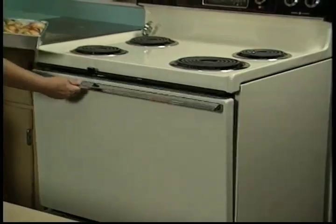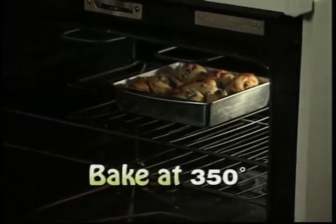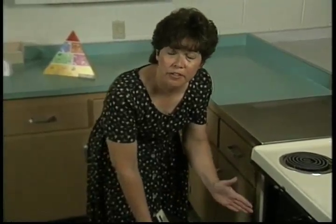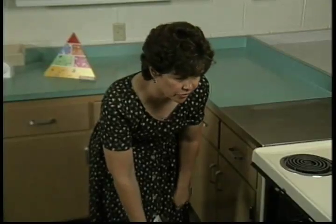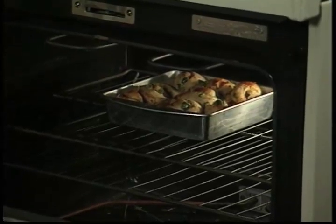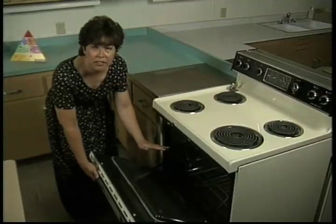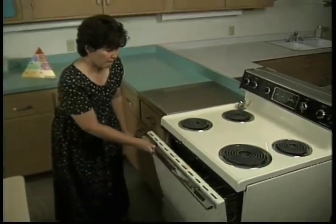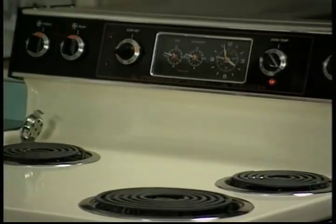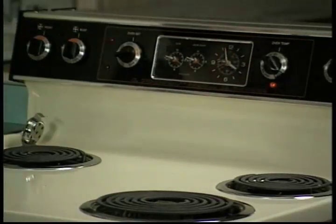I'm going to place the pinwheels in the oven, which I've preheated to 350°F. I'm going to bake them for 20 minutes. Your oven might differ from mine — yours might be hotter or cooler, so just set the temperature according to your oven. Remember, do not put too many pans in the oven at the same time — you want the air to circulate to get the pinwheels to bake evenly. Set the timer for 20 minutes. These are so delicious, you can eat them right out of the oven.